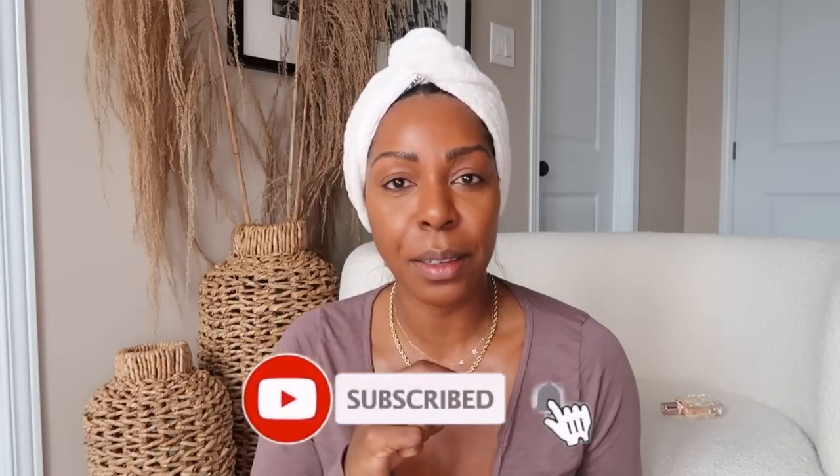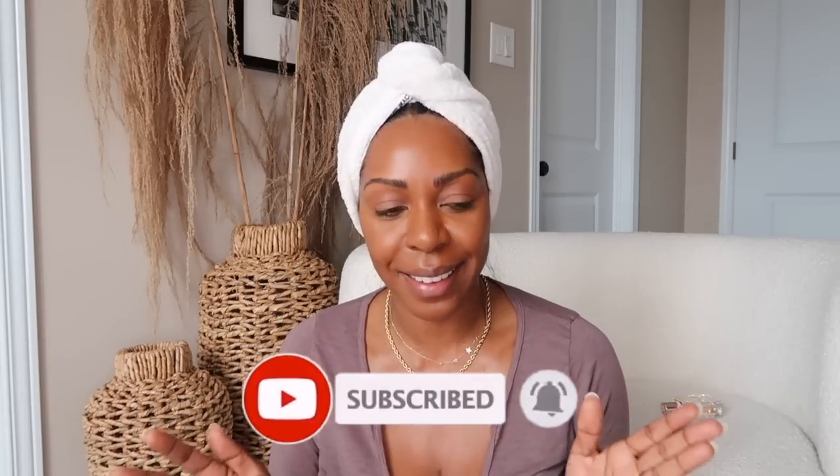Before I show you guys the steps, please subscribe to my channel. Hit the little bell too so that you don't miss anything here.